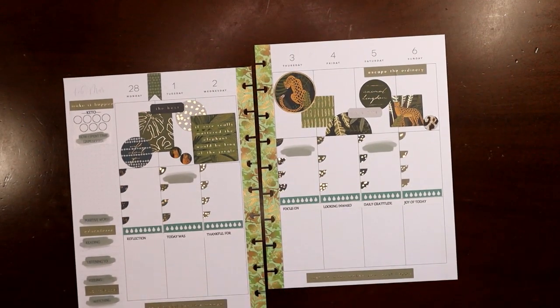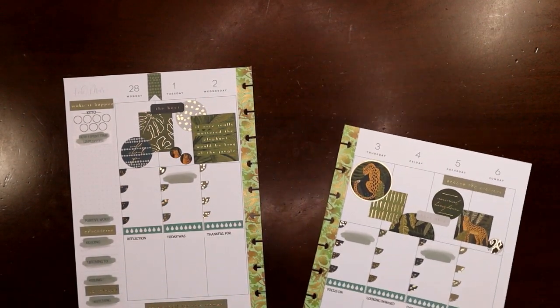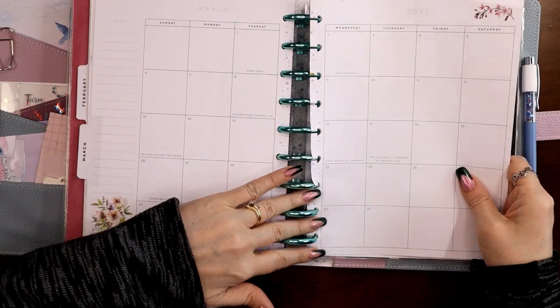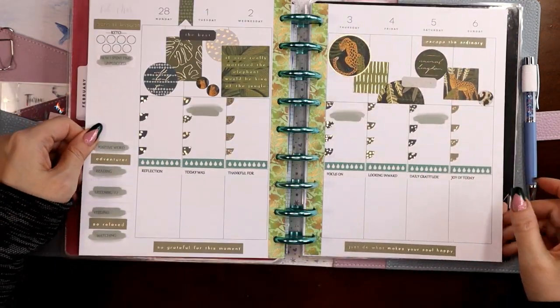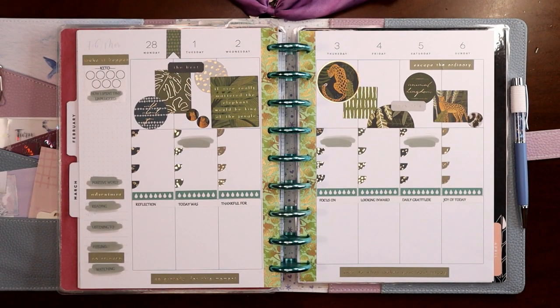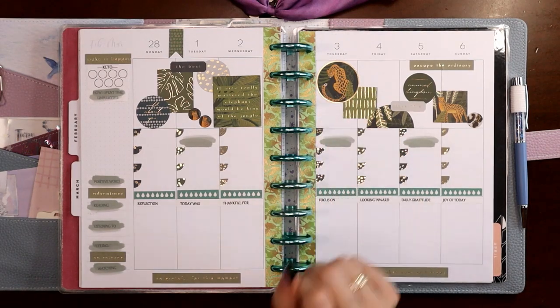Let's put it in my planner. It's going to look a little odd because the discs I have are very minty blue, but green is green — I love green, I don't discriminate between shades of green. There is my jungle green spread in my wellness and fitness planner in honor of World Wildlife Day on the third. I just love animals — innocent souls, how could you not love animals? I hope you liked this video. I hope it encourages you to have some fun with your spreads and maybe try a wellness and fitness journal. If you do, please consider liking and subscribing. Thank you.